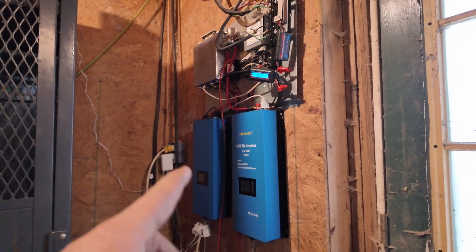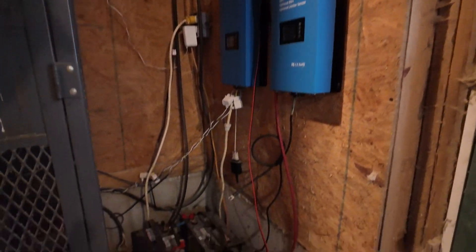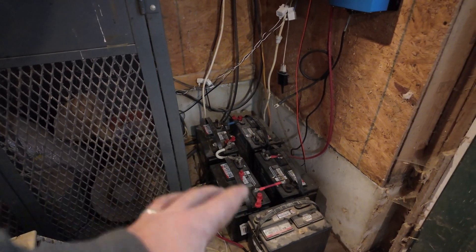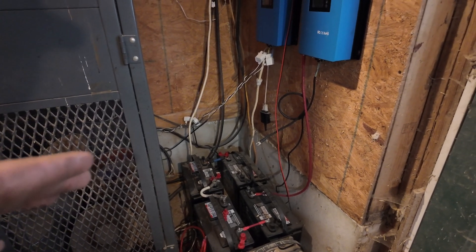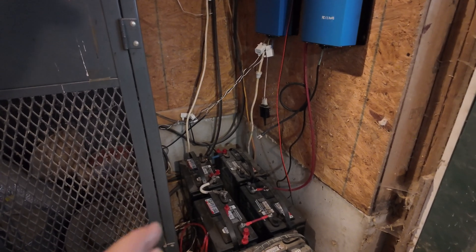My next biggest complaint, which isn't the worst thing but is very inconvenient: these batteries are wired up in 48 volt series. We have two extras, but four of those are brand new batteries and we keep them in use. We occasionally throw the others in if we want to stay in a certain voltage range and we know we're going to have the wind for it.